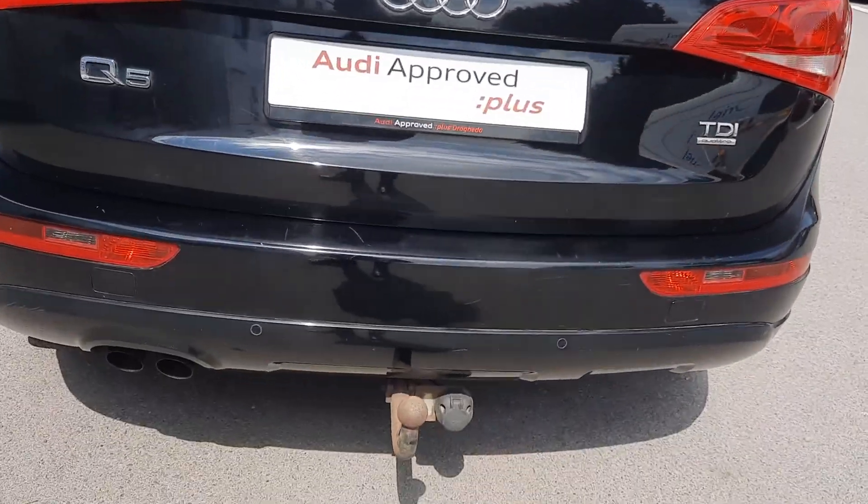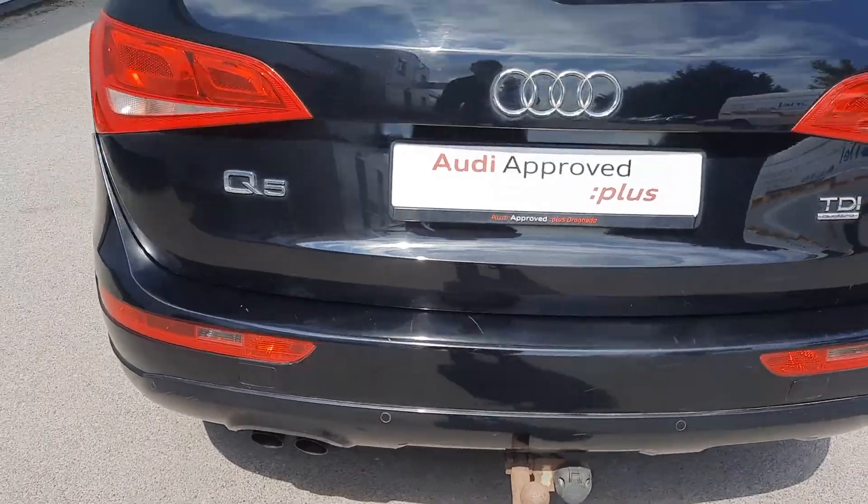Around the back you have your reversing sensors. It also comes with a tow bar and twin exhaust as well.